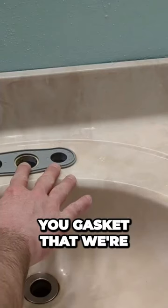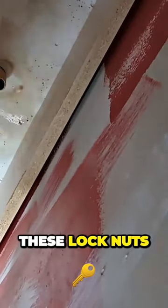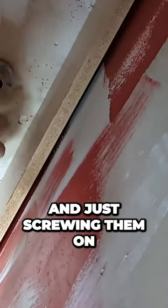I go ahead and open up the new faucet. Here's the new gasket that we're going to put on the bottom. From this point I'm going to be hand tightening these lock nuts and just screwing them on.